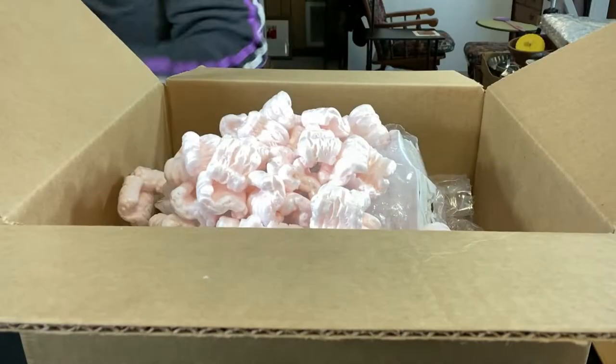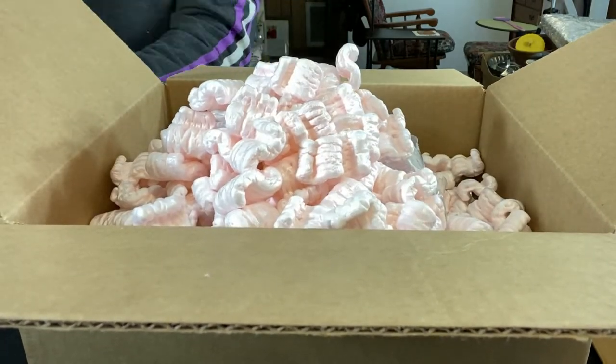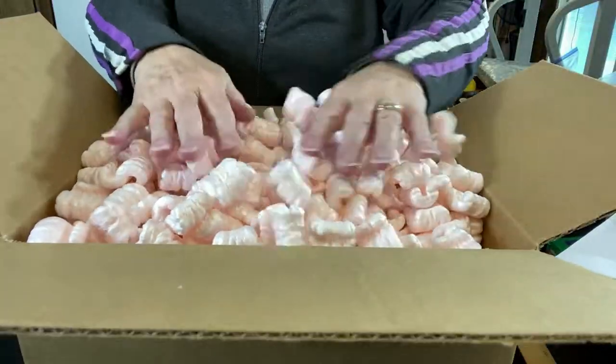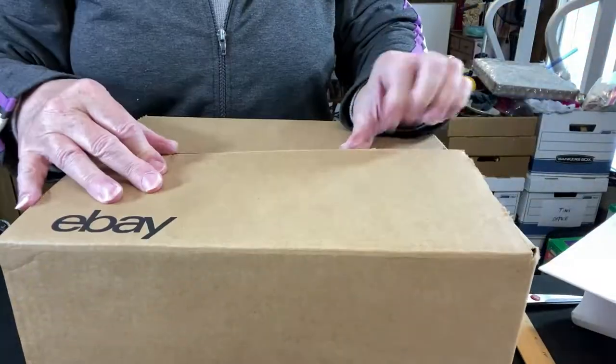On this day I'm using packing peanuts, but as I said I also like to use air pillows. No matter what packing material you're using, you want to make sure you're packing it a little bit overfull, so that when you close the lid it presses it down just slightly.